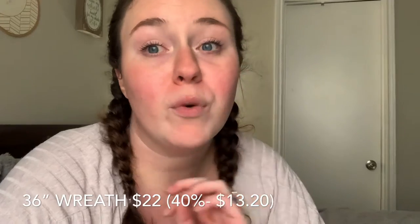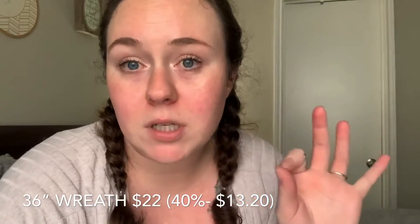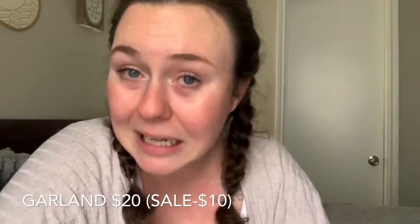Hey guys, that's all of the projects we're going to do today. About the wreath — I got the 36 inch wreath, regularly $21.99, and used a 40% off coupon. The garlands were on sale at $10 each, regularly $19.99, and I got three of them. I only used one and two thirds for the wreath, so if you just want to make the wreath you could do that. If you also wanted the extra garland for somewhere else in your house — which is what I decided — then get three like I did. I just tied it and it looks good.